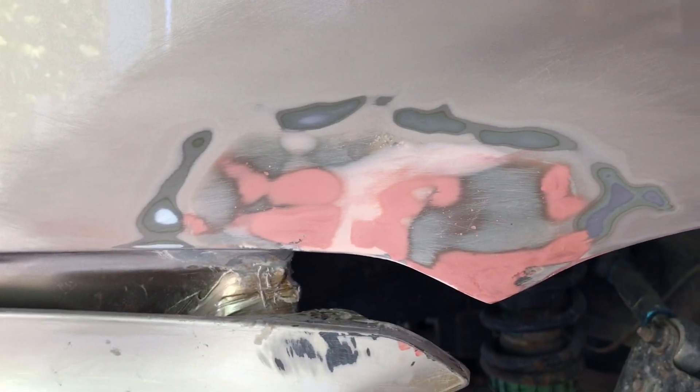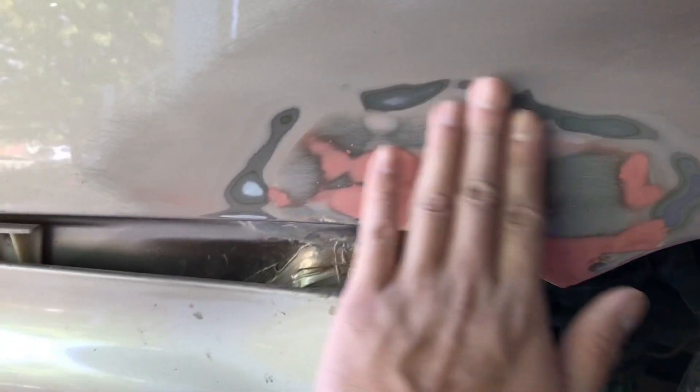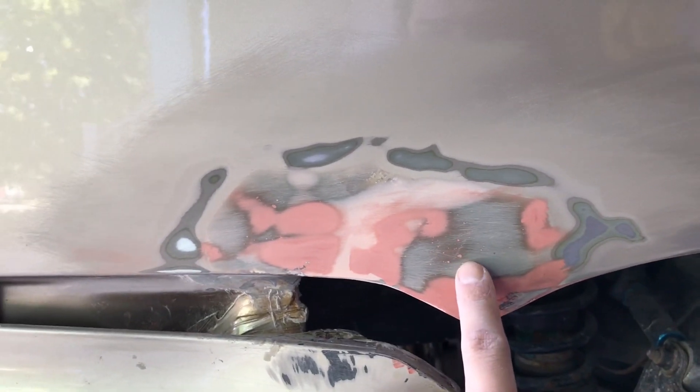Twenty minutes later. This is the finished product. I filled the pinholes already — the earlier face as well.